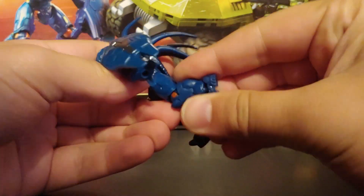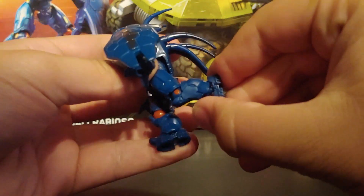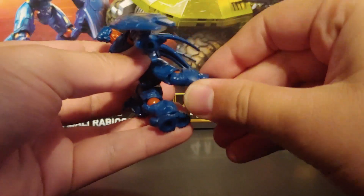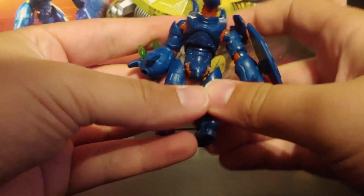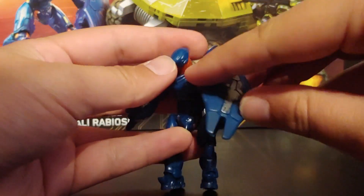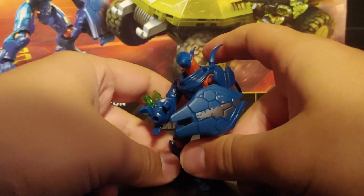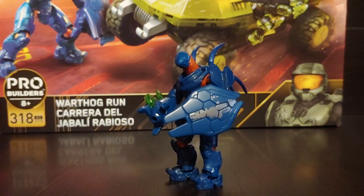These new figures for the hunters have really good articulation. His foot moves, which is pretty cool, and he just has better articulation than the older hunters. I'm glad that they got a little bit of a redo. That's it for the hunter figures.